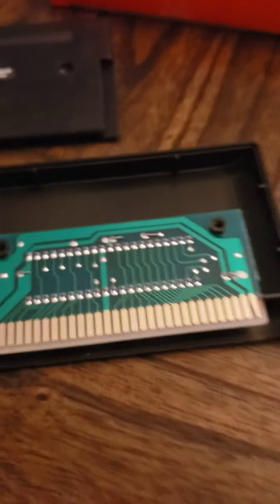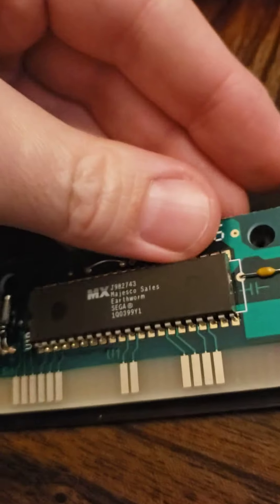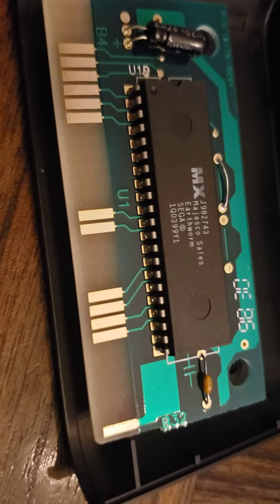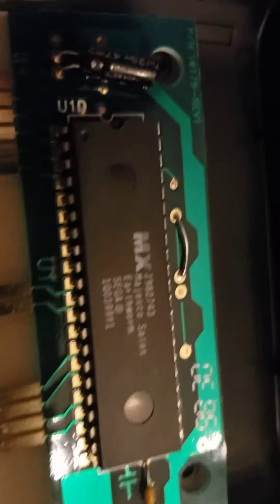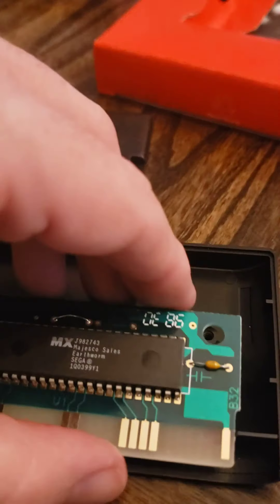This board looks awful clean, which is a good sign. And oh right, this is the Majesco thing. The Majesco boards do look kind of weird compared to something else, but I think this is correct. Majesco Sales, Earthworm Jim, Sega. I've seen this weird numbering thing on those boards — it's like fewer pins and stuff. So I feel like this is legit. I'll have to compare against some other boards on Reddit or something, but I think that's the right game. I think that is a legit game.